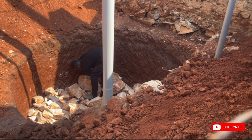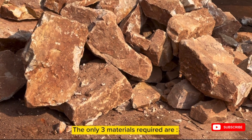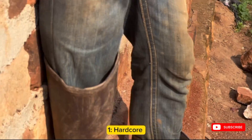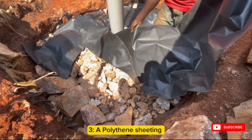So be sure to watch this video till the end because you don't want to miss this. The only materials required when building a sock pit are: 1. Hardcore or stones, 2. A PVC pipe and a polythene sheeting.